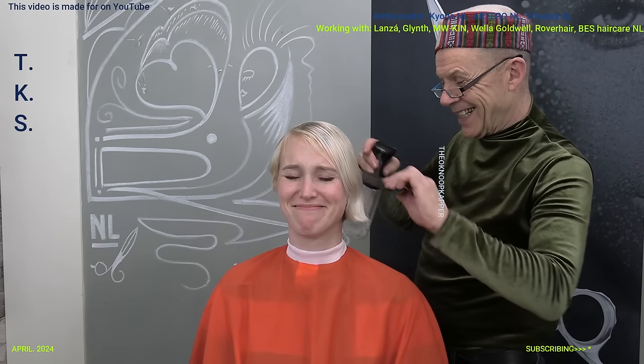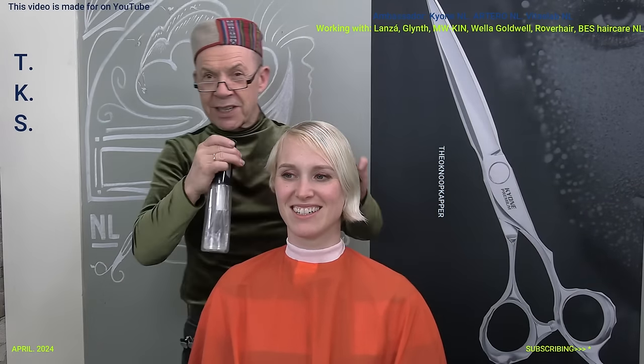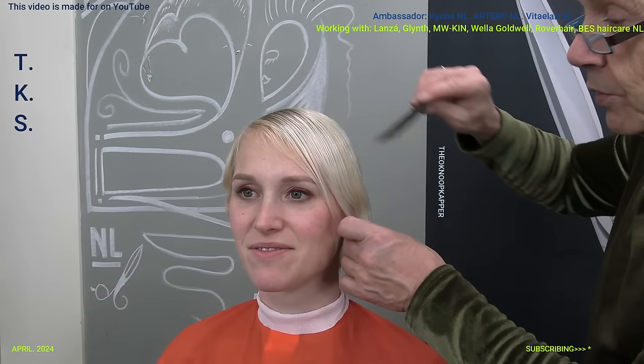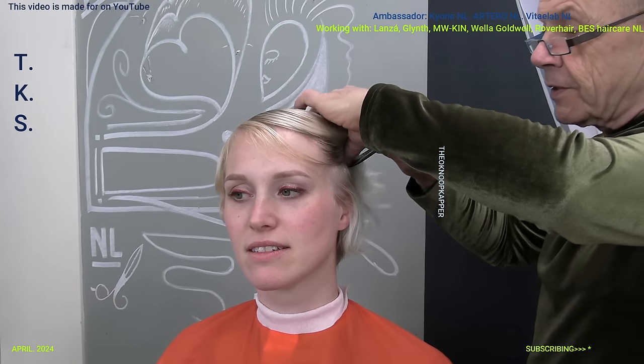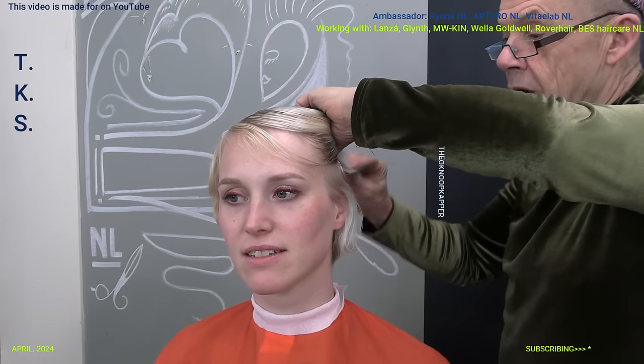That's from swimming and stuff. Emmie swims a lot - not using the proper protection for her hair. Now I'm going to part this. Part the upper hair aside so you can see the line where I like to work on.